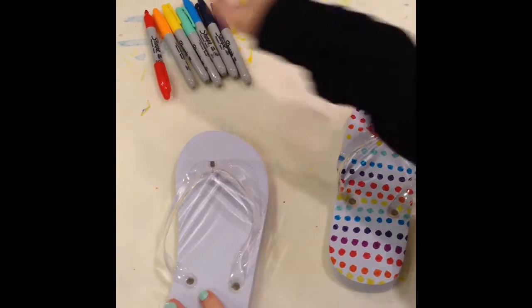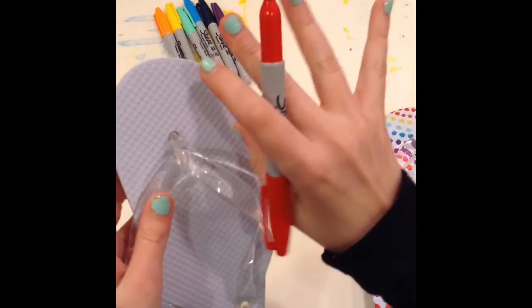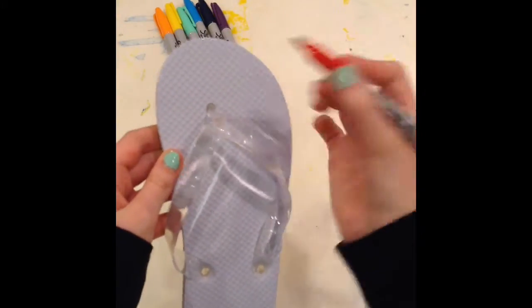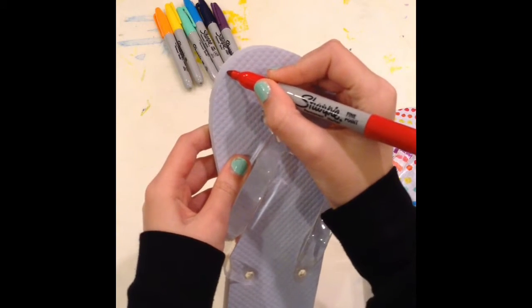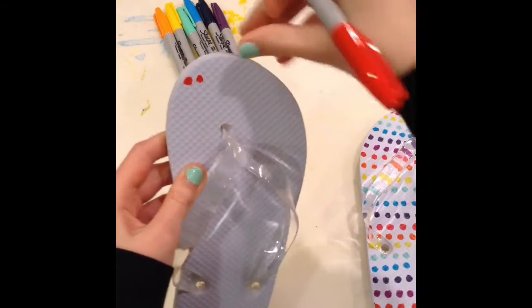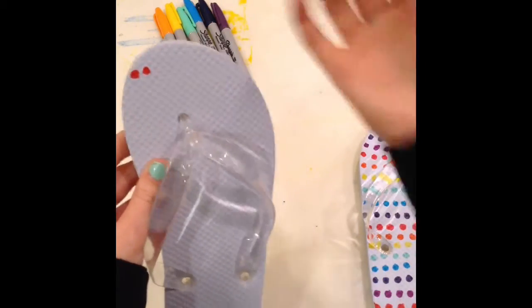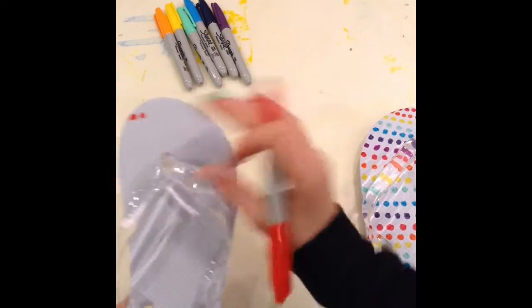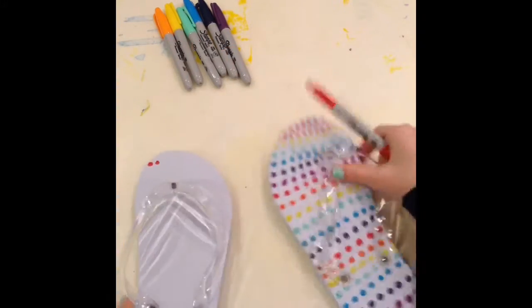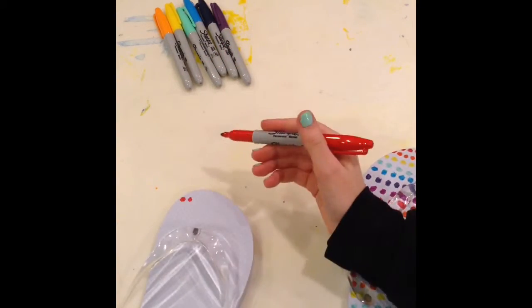You can use any color. You're going to take your first color, or your only color — because you can use one color, you can use ten. It all depends how you feel. You're just going to take it and make circles. I do about not quite a fingertip's length down, because you want to have enough space between the top and where you start, so that you can add half of another color. I'll show you how to do this real quick, and then I'll go into time-lapse.